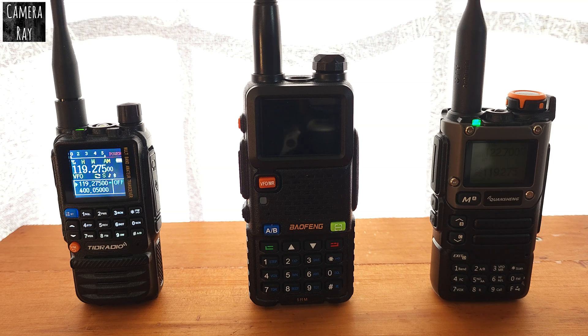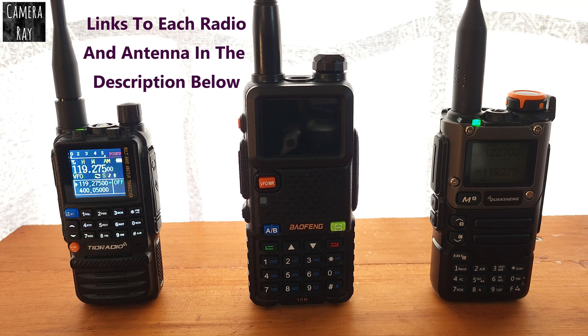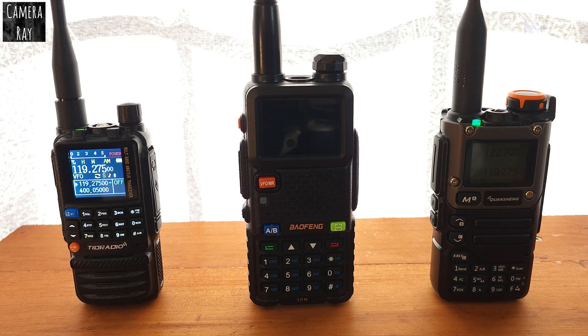The one on the left is the TID radio TD-H3. The one in the middle is the Baofeng 5RM. The one on the right is the Quan Chiang K6, also called K5 sometimes. These come with the stock radio antenna — this is exactly how you would get them out of the box. So if you buy it from Amazon, AliExpress, that sort of thing, this should be the antenna that comes with each one of the radios.